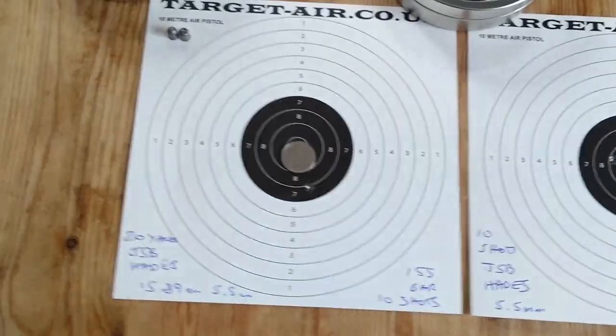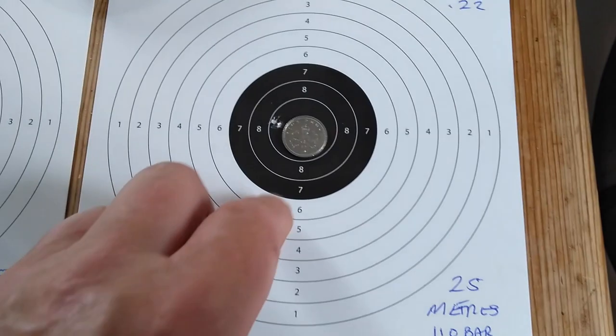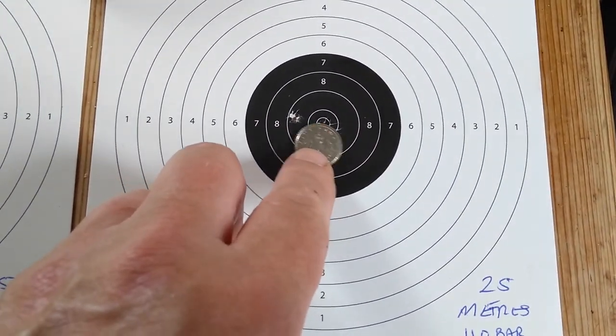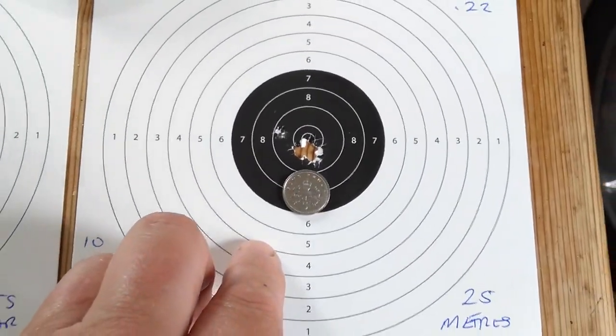Then I went out to 25 meters, Hades again. One slight flyer over here, but the other nine were nicely grouped. And that is a nice group. That's at 25 meters.